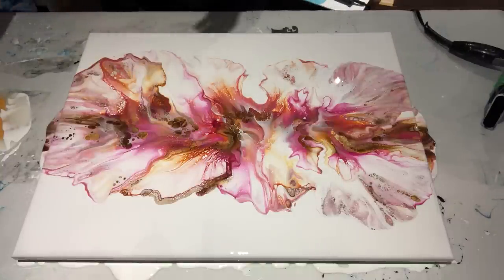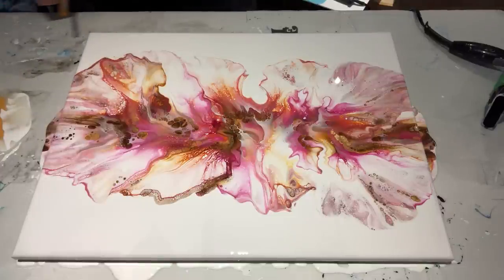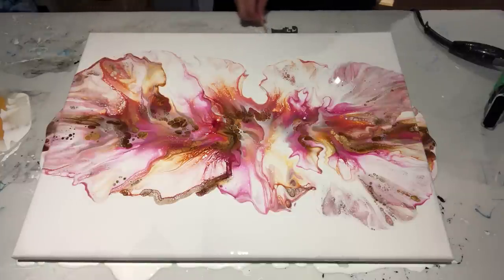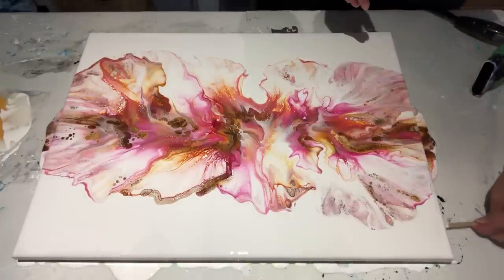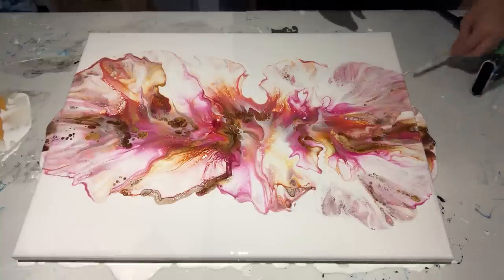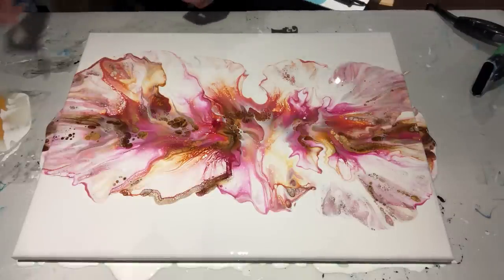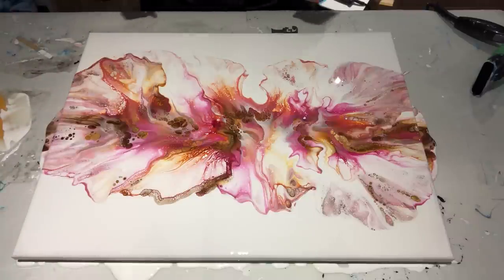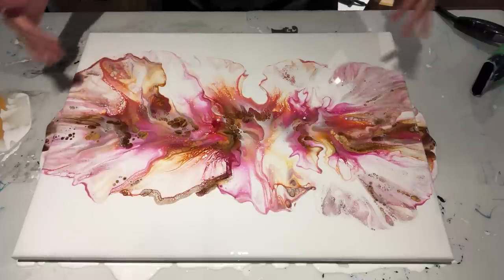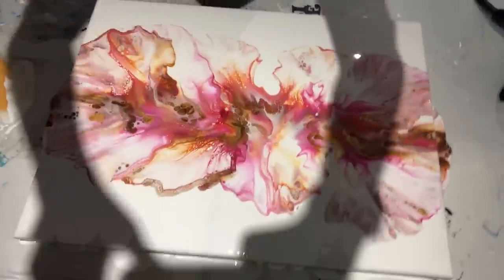Don't forget to scrape the bottom of your canvas to catch or get rid of any drips — that will help prevent the paint from pulling off the sides. Oh wow, I really, really like this. It's pretty. I'm going to mess with the rest of the sides later, but let me bring you guys in for a closeup so you can see up close what this looks like.